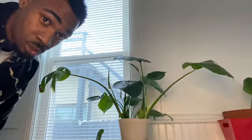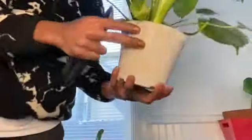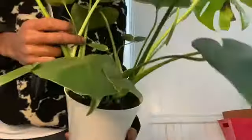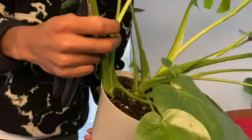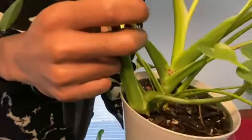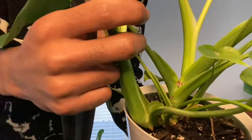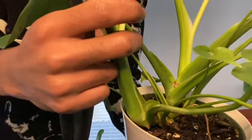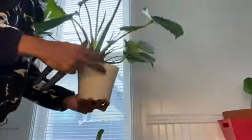I'm going to have to repot this plant soon. There are actually roots coming out of the soil — can you see the roots coming out of the soil there a little bit? Not quite aerial roots, but they are growing insanely.